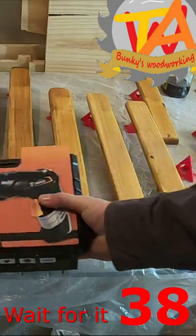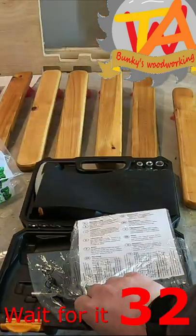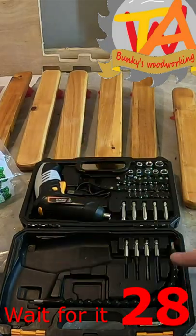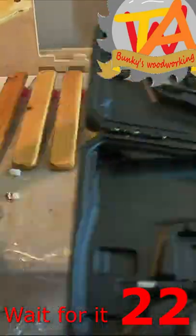Welcome to Bunky Shorts. In this short we are reviewing a tool from DecoTools, and we ended up having the perfect project for it. I've been wanting to make a small folding camp stool for a while. We felt that this small electric cordless screwdriver will be perfect for the job.